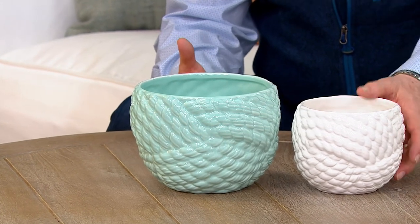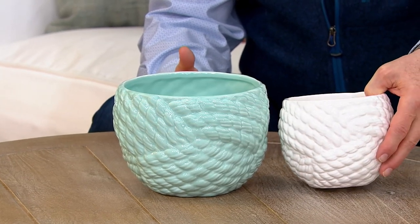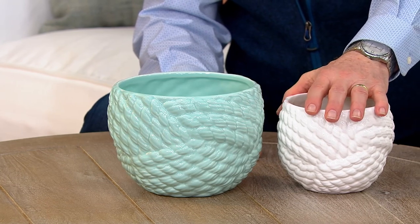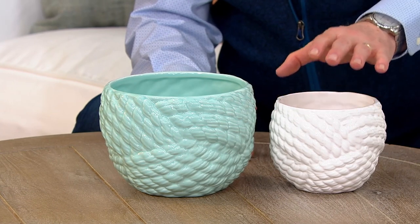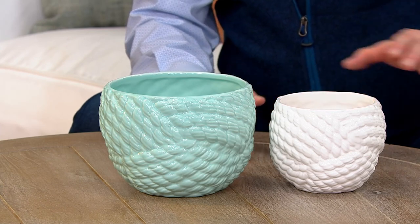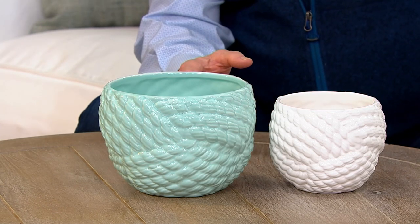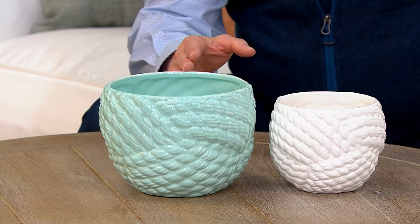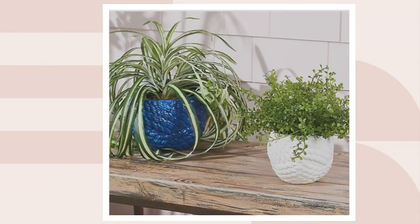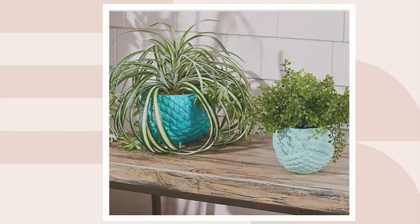We want to elevate that, so these are the nautical knots — you're getting two of them, basically an eight inch pot and a six inch pot. This happens to be the white and seafoam combination. We also have a navy blue and white, and then we've got a teal and seafoam, and I'll show you all of them on qvc.com. There's the navy and white combination, and here's the teal and seafoam — look at how those pots pop with color and added personality.